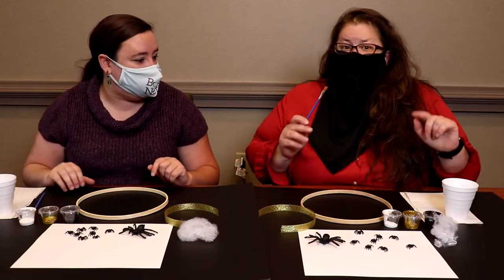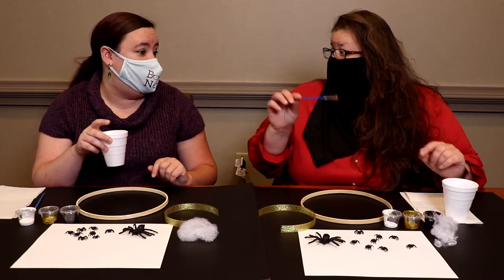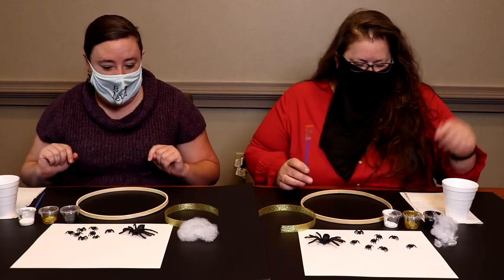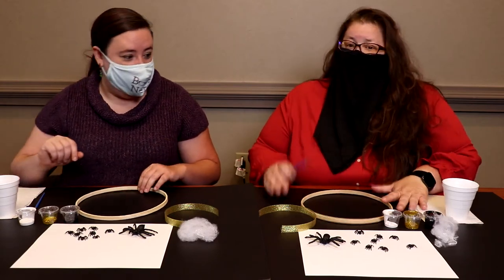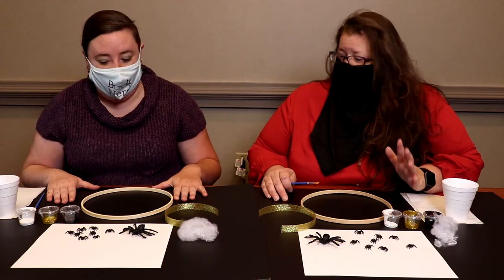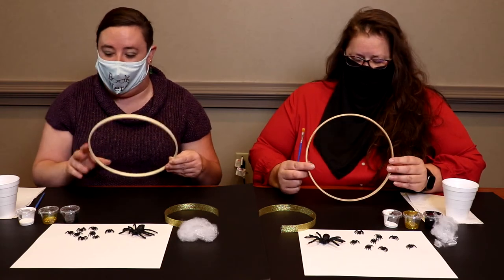You'll also want to have a cup of water because we're going to be doing different things with the paintbrush. And you do want to have a surface down because it can get messy whenever you're painting, especially since we're going to be painting all of the hoop.